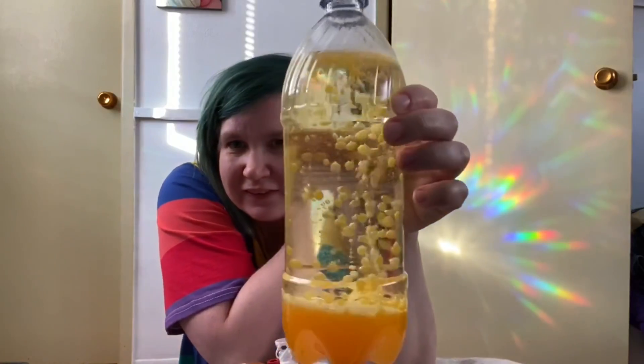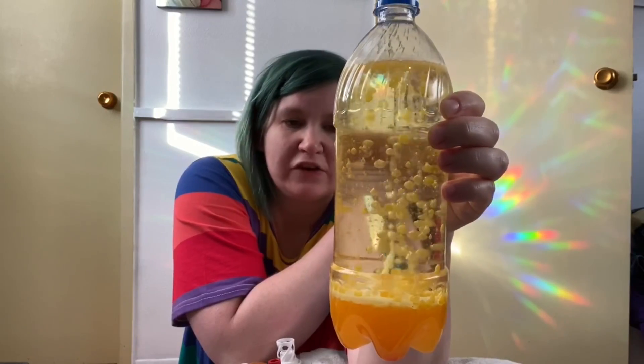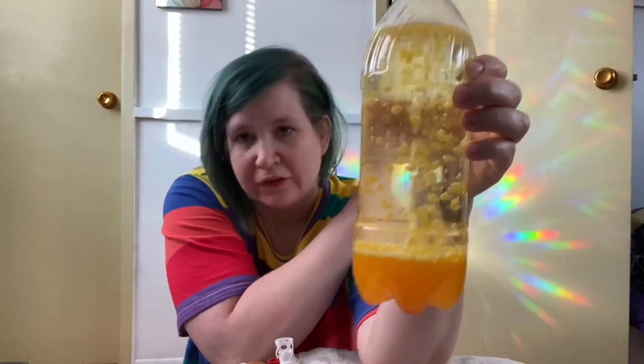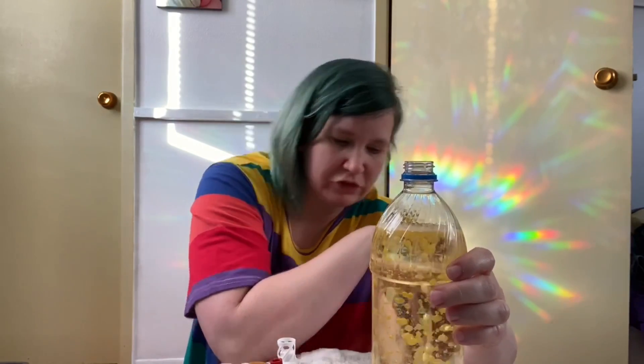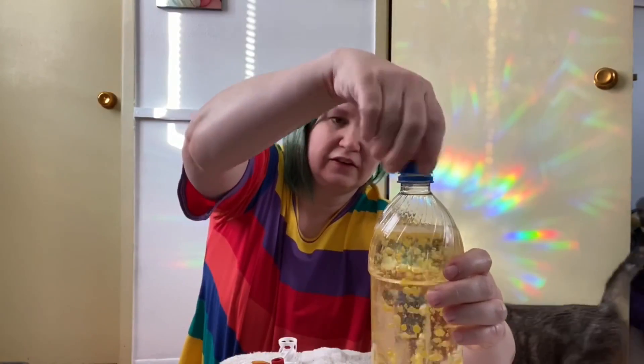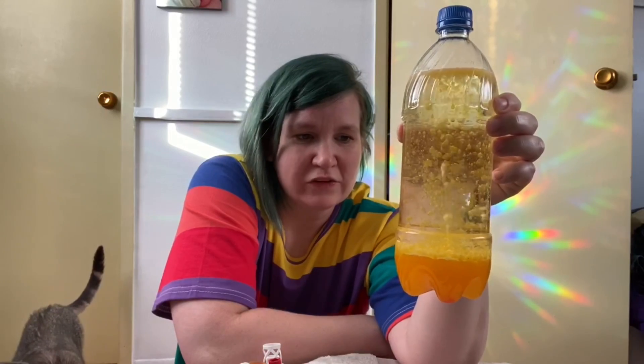Isn't this cool? Look — that is so neat! The cool thing about this project is that even though you are using quite a bit of vegetable oil, it's not a one-and-done project. You can put the lid on your Blobs in a Bottle — or lava lamp, whatever you want to call it — and then anytime you want to see your blobs come back to life, you can just add another tablet.